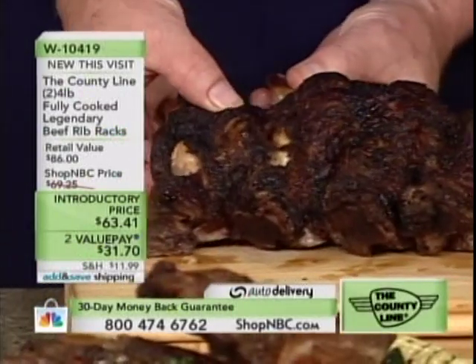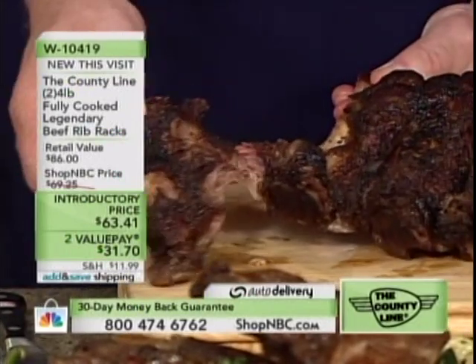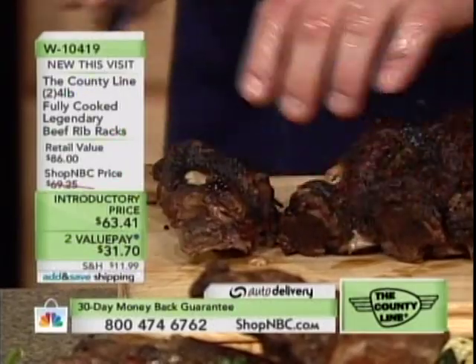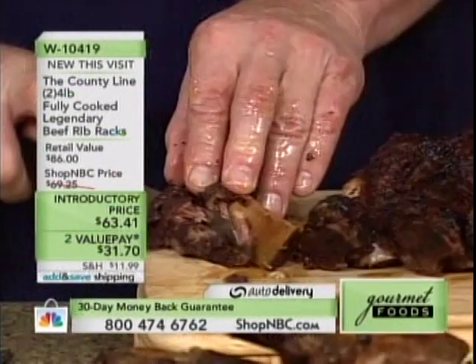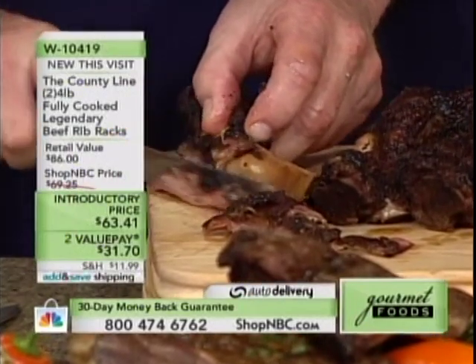Look here — I'm peeling this apart. Now if you want to use a knife, you can. I don't want to use a knife. Can I just have the whole bone? You want the whole bone? Do I look like I've missed a meal? I'm going to just cut this off real slow for you. I would just pick that bone up and go right for it.